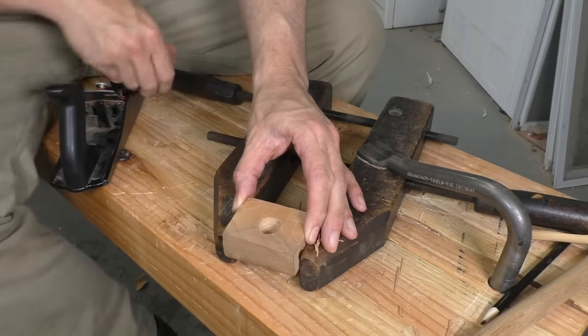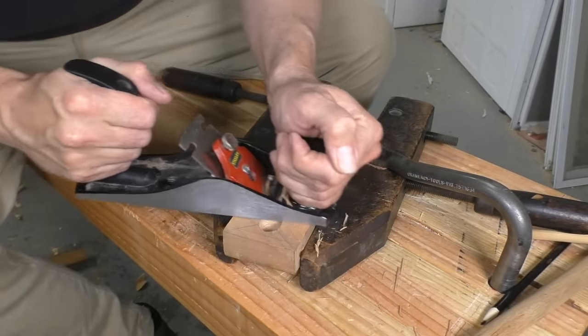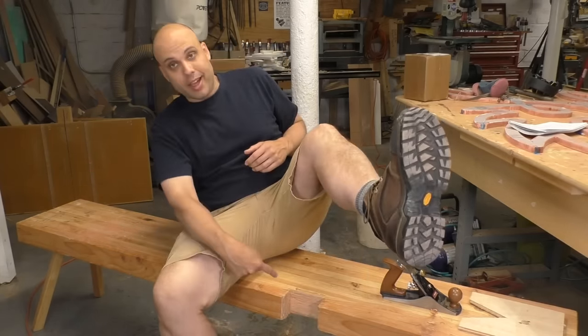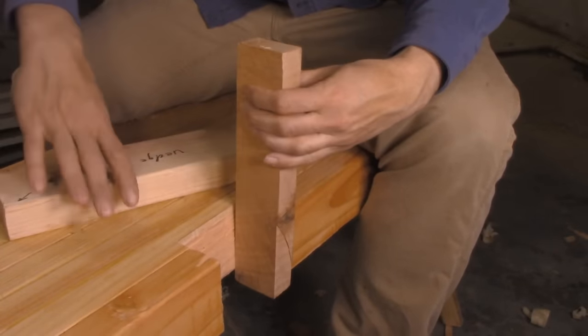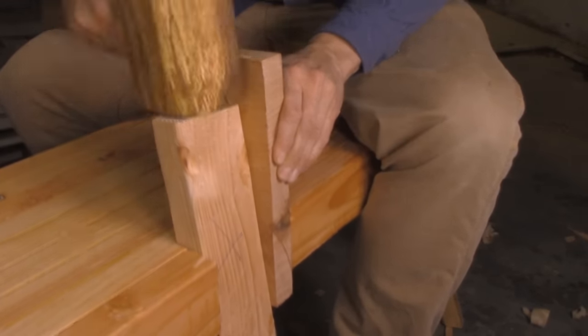Pretty much any time I'm working on a small part or something that needs to come in and out of the work holding over and over again, I always end up just clamping a hand screw down to the benchtop and pretty much using that as a vise. The other problem is the notch vise, which is right down here. This simple cutout in the bench really works as a vise — you grab your piece of wood, pound in a wedge, and it's held rock solid.